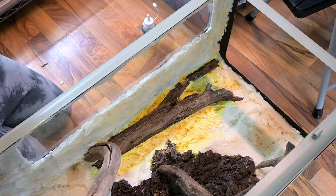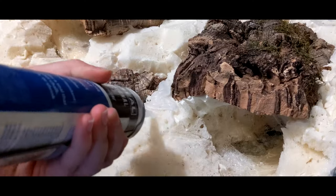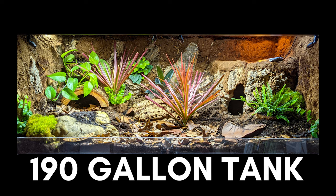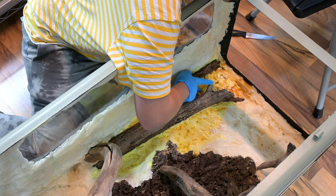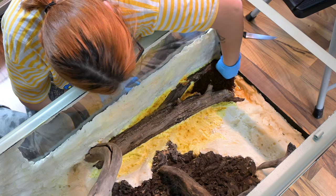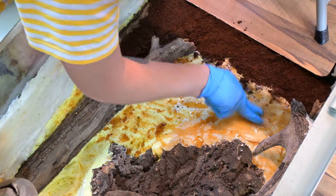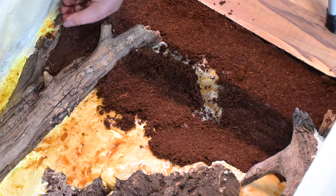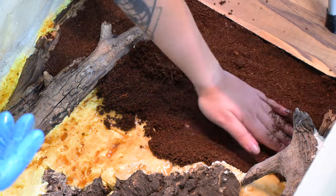Once the foam was carved the way I wanted, I could move on to making it look more natural. There are a lot of different methods for building enclosure backgrounds, but for this build I decided to cover the spray foam with gorilla glue and then press on eco-earth or other substrate. In the past I've also used the silicone method — you can learn about that in my blue tongue skink bioactive build video. I actually prefer the gorilla glue method: it's easier to apply, doesn't dry as quickly so you can work in bigger sections, and it sticks to damp substrate unlike silicone which requires everything bone dry. One important thing to remember is that gorilla glue expands, so you have to press down any bubbles that form, otherwise your background will come out looking weird.